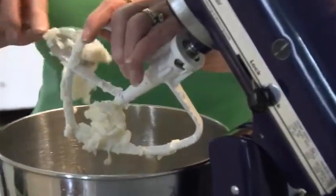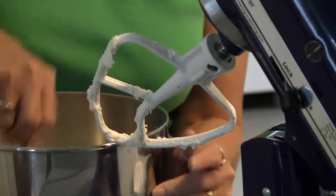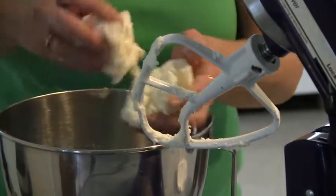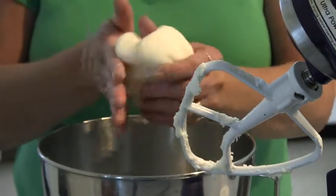You don't want it too soft because it will rip when you're putting it around the cherries. Just scrape the bowl and make a ball. Just knead it together for a minute just so it's all incorporated.